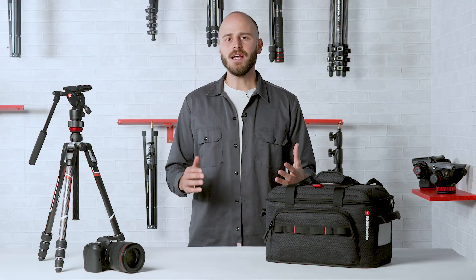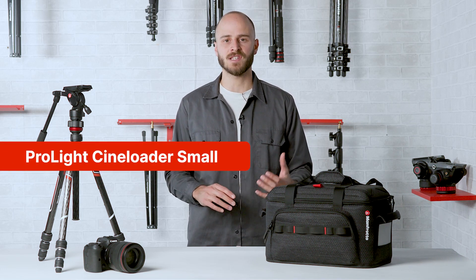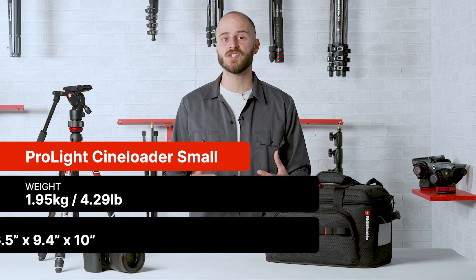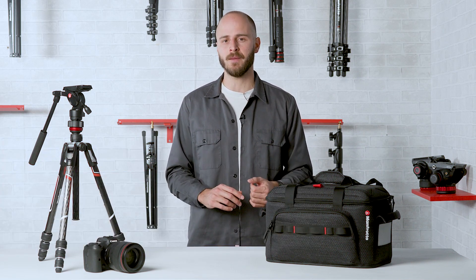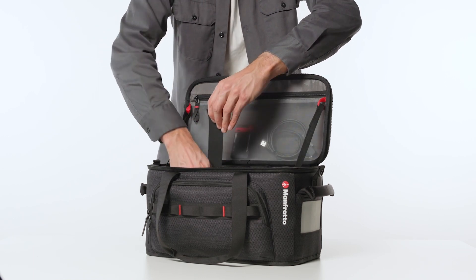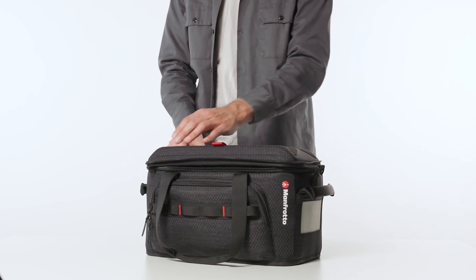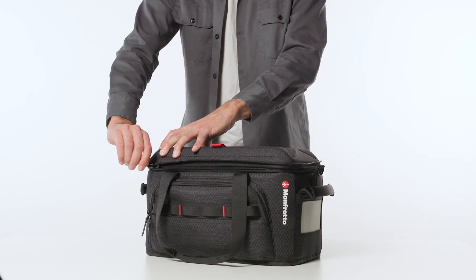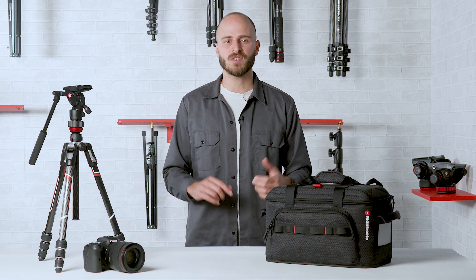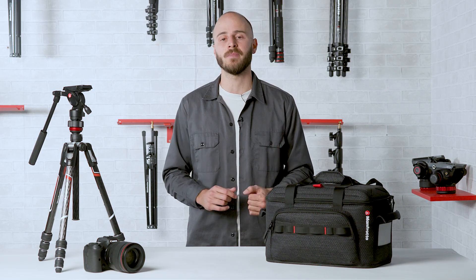Now let's deep dive into the range. Designed to perfectly fit a fully rigged handheld camera or a mirrorless video setup with accessories, tools or audio equipment, and engineered specifically for moving fast on assignment, the ProLight CineLoader Small is the lightest and most compact in the range. Ideal for video journalists on the move or for the one-man band that loves a light setup, tested for a 10kg payload.